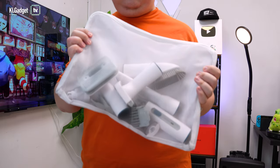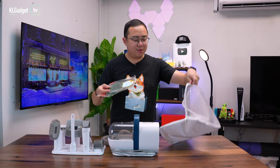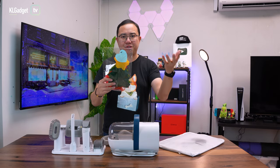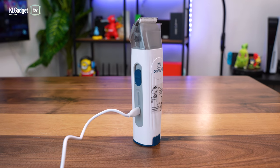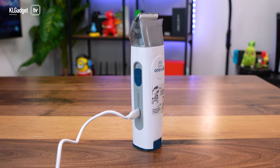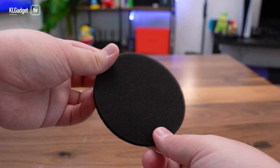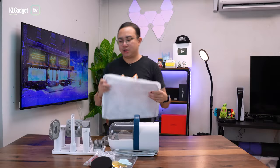The bag is used for storing all the tools, which I'll talk about in a bit. One Is All has also included a Christmas tree decoration you can hang on your pet — though it's actually too big for my Corgi and Shiba Inu. Inside the box you also get a USB-C cable for charging the electric clipper, a cleaning brush, and an extra sponge for the HEPA filter, which is very thoughtful.